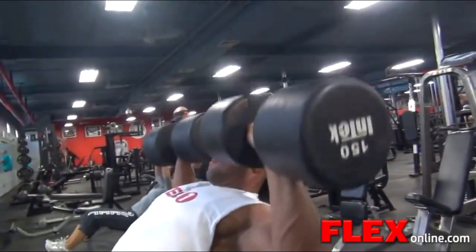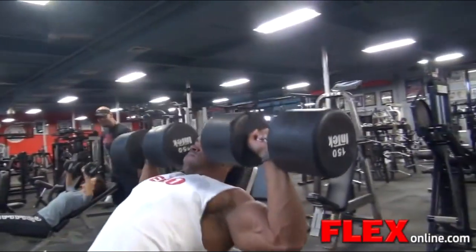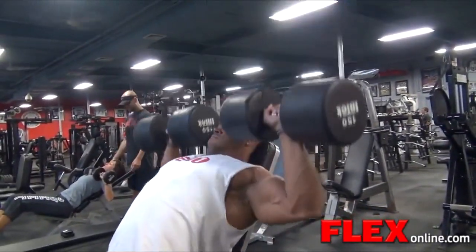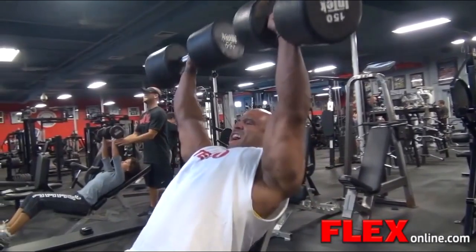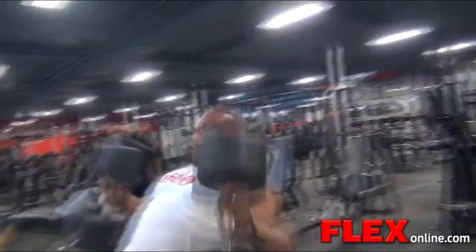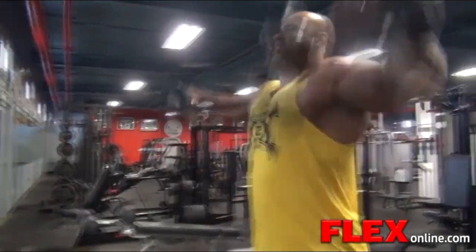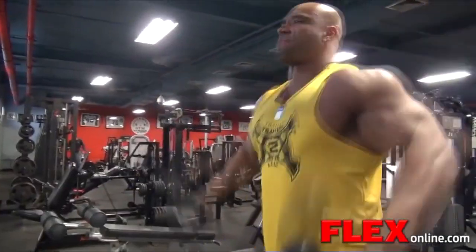I like keeping it simple. Anything higher than 10 reps, I feel like you're not building muscle — you're more working for endurance. Heavy training works best for me. Moderate reps, sometimes even lower reps works better for me. And I went up to 150 pound dumbbells for 10 reps.